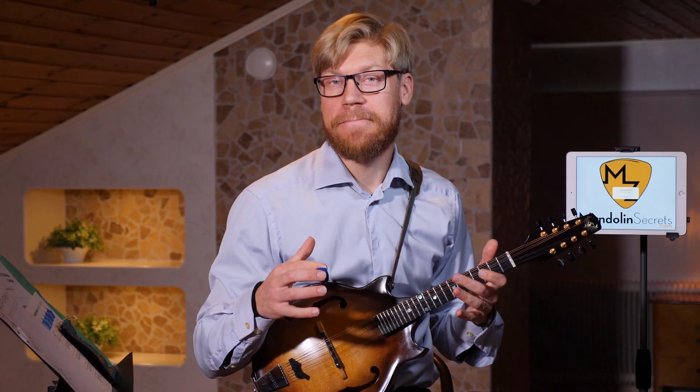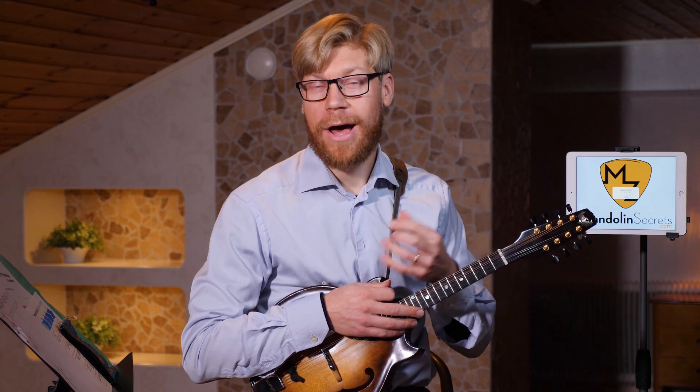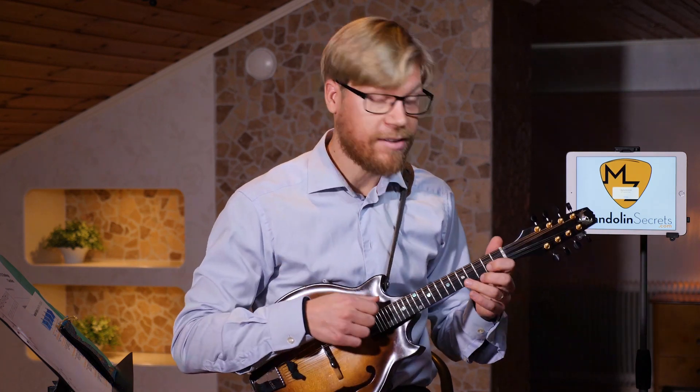In this video I'm going to show you a must-know lick by Mr. Bill Monroe himself. This is a very simple lick, but if you play around with it and resolve it in different directions and move it around, you can actually create a whole melody out of it. I'm going to demonstrate that once, then we go in and I'll show you how you can do it.